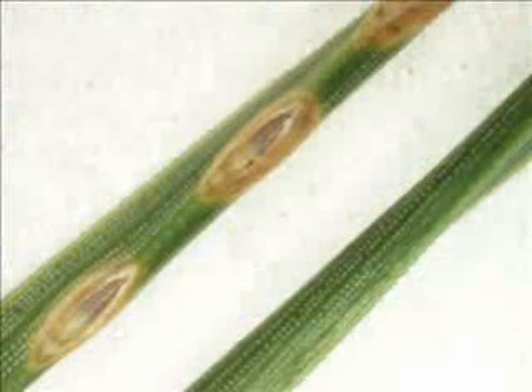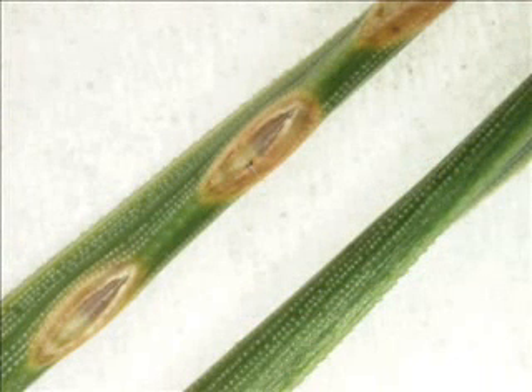The eggs are located inside the needles, just under the epidermis. Once the spots are swollen, you can expect the larvae to emerge soon after.